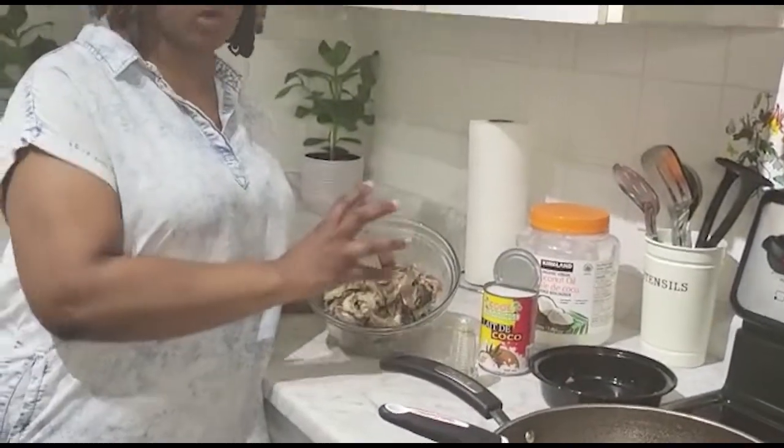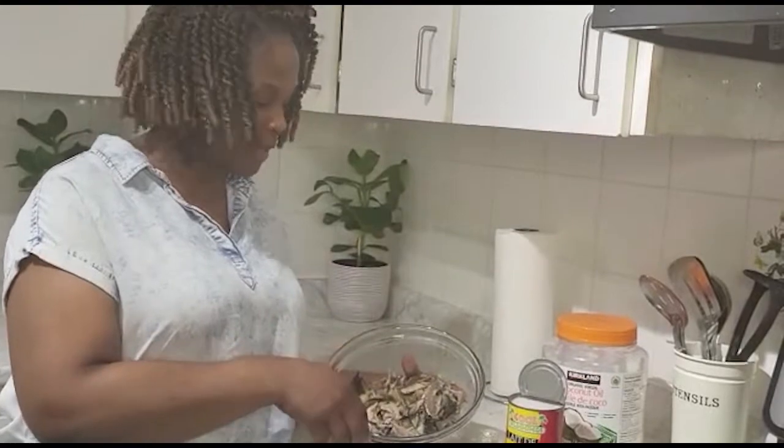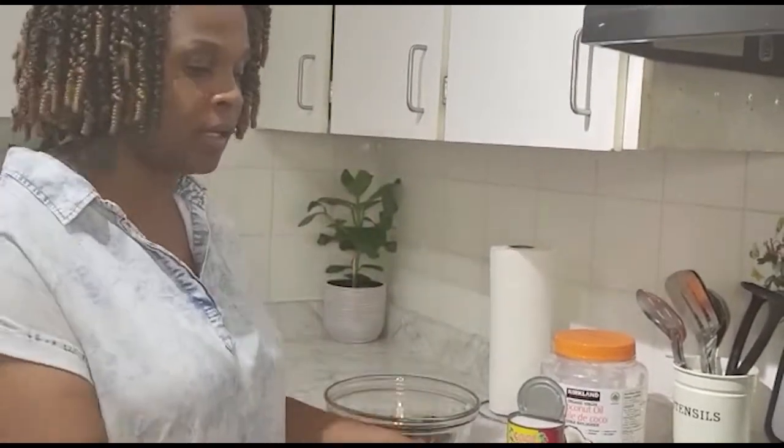As you can see, I have the salt mackerel already boiled and picked apart — you have to remove the bones and all that. And we're just going to sauté this.